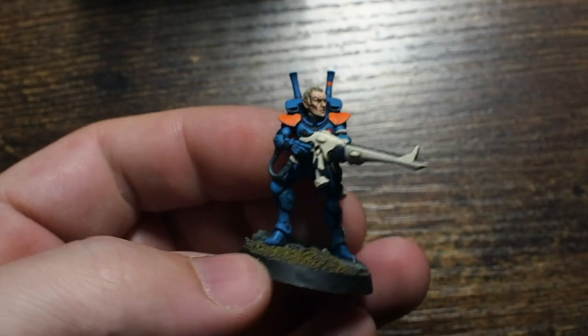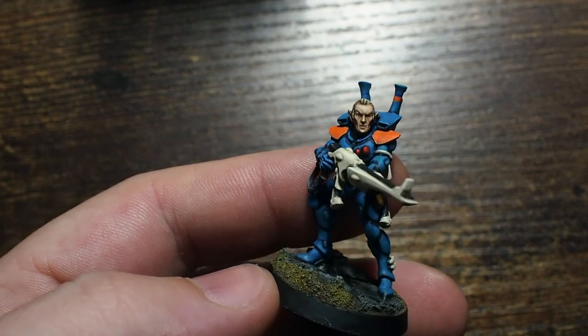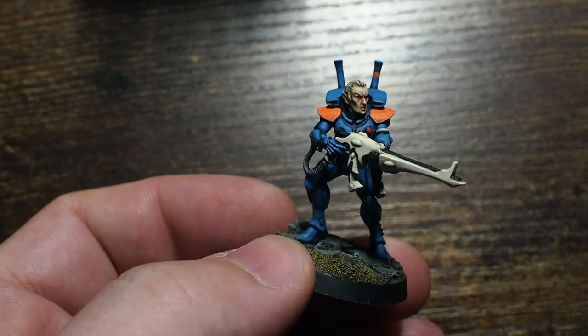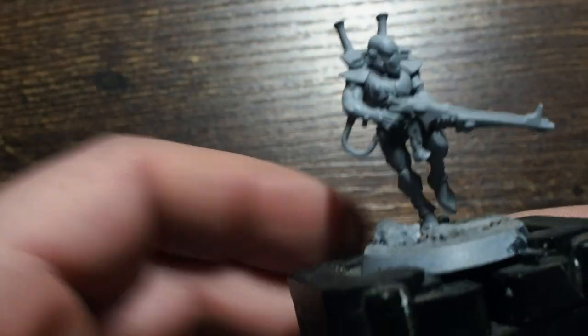Hello my friends, a very warm welcome back to the first video in a brand new year. I really hope all of you have had a great time spending the holidays with your family. Without further ado, we're going to get straight into a new painting video where I'm going to be painting my first squad of Craftworld Eldar.